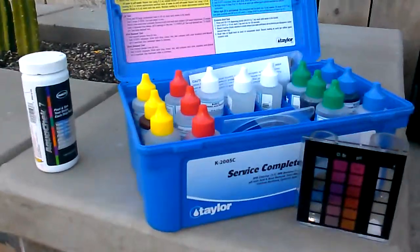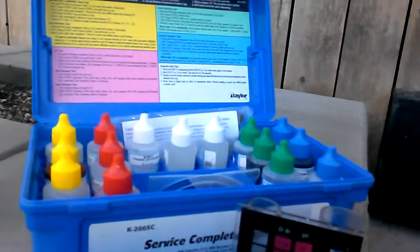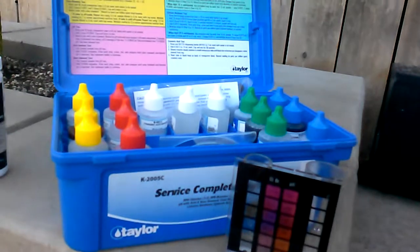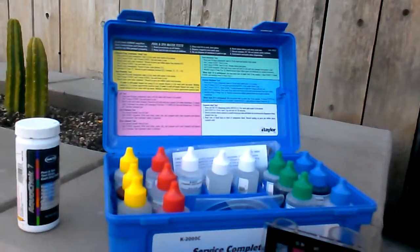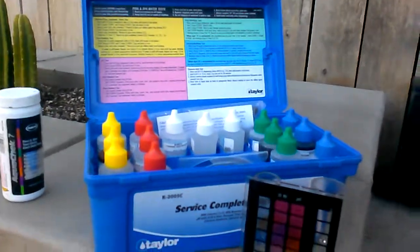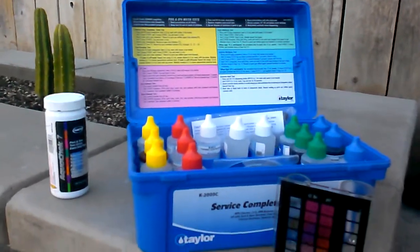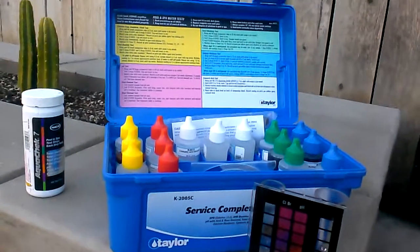In the last few videos I've been going over how to test your chemicals with your Taylor Service Complete test kit. Today I'm going to show you an easier way of testing all your chemicals. It's not going to be as exact or precise, and you won't be able to do a demand test on anything, but it's kind of a no-excuse way to get your chemicals tested on a regular basis.